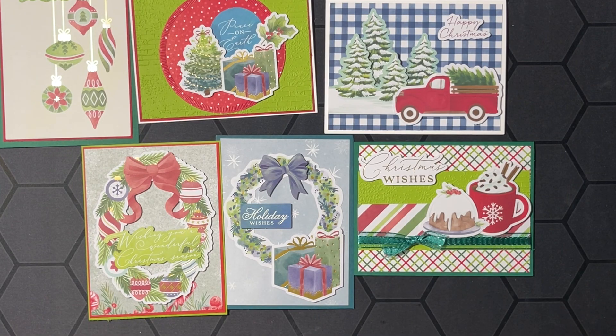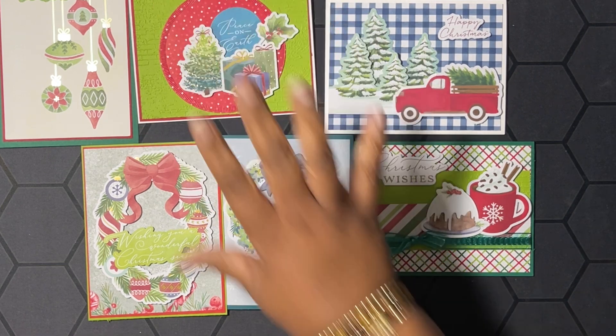Let's bring out all the cards again — these are the ones we made in the video, and this is the one I showed you that I made ahead of time. Don't forget to leave a comment, like, share, and subscribe, and as always, I'd like to thank you for buzzing by the hive today. Until next time — buzz you later, bye!